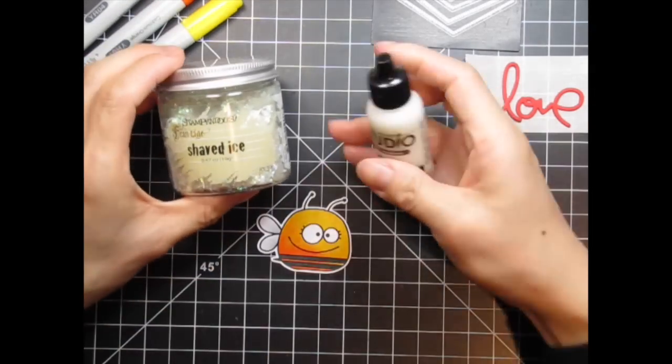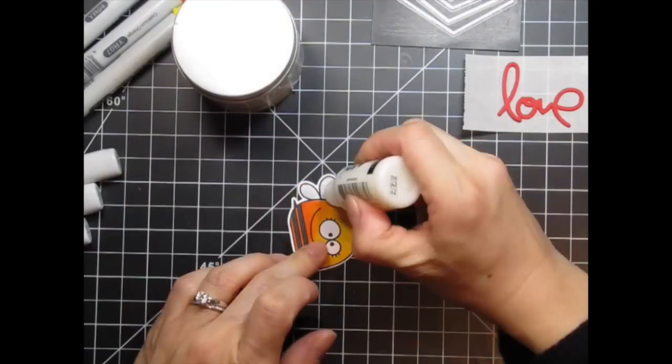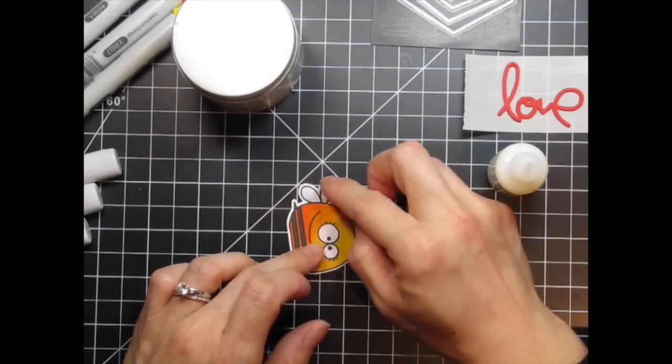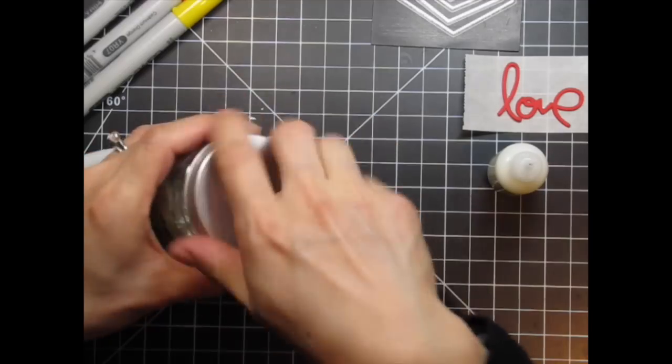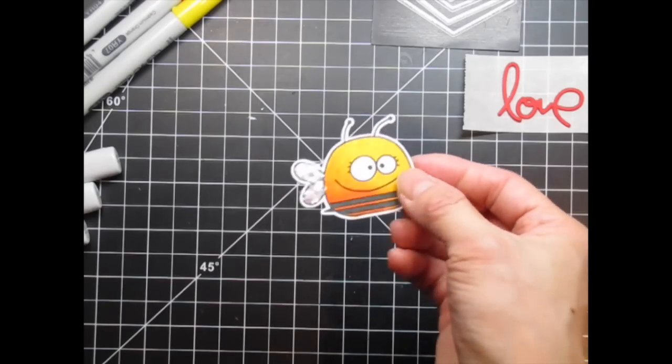To add an element of interest, I'm going to use Ranger Matte Multi Medium and Stampendous Shaved Ice on the bee's wings. The multi-medium acts as a glue and I simply dip the wings into the pot of shaved ice. They stick to the multi-medium and I gently press down on the shaved ice to make sure they stick.